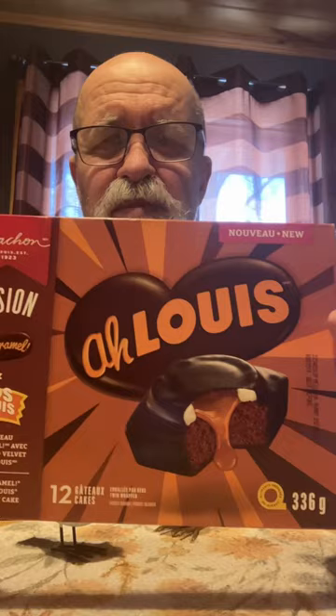Beaver Bite Food Reviews, and my friends, what do you get when you mix a Joe Louis and an O Caramel together? You get O Louis. And this is new. Bought this at the No Frills — they're on special, $2.99 a box.